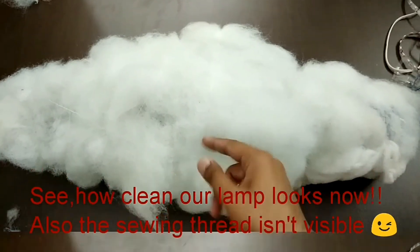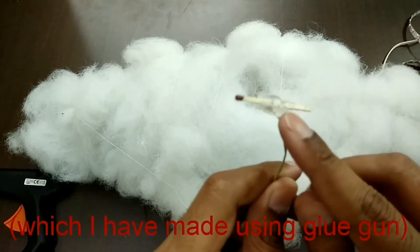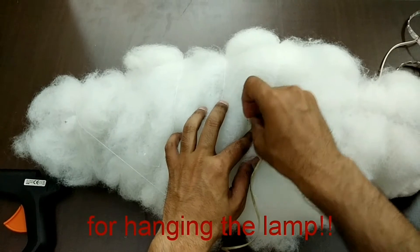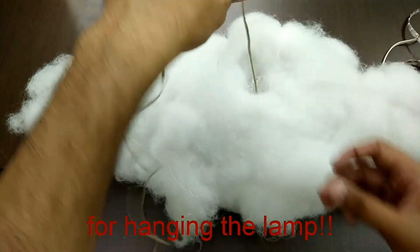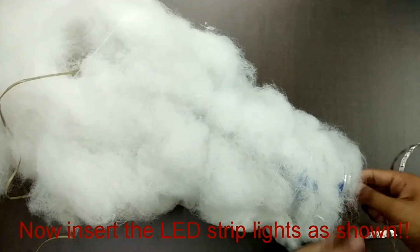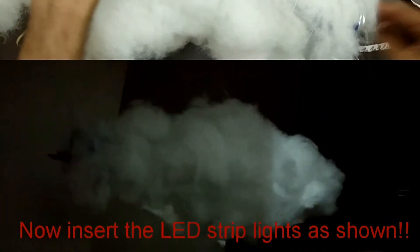Now this is our lamp. We have to make one hole at the top — I have used a matchstick and the hot glue gun to stick the matchstick with the string, and we insert it into the bottle so we can use it for hanging like this. Now the last step is to insert the LED strips from the open end, and once you are done you can hang it anywhere in the house.